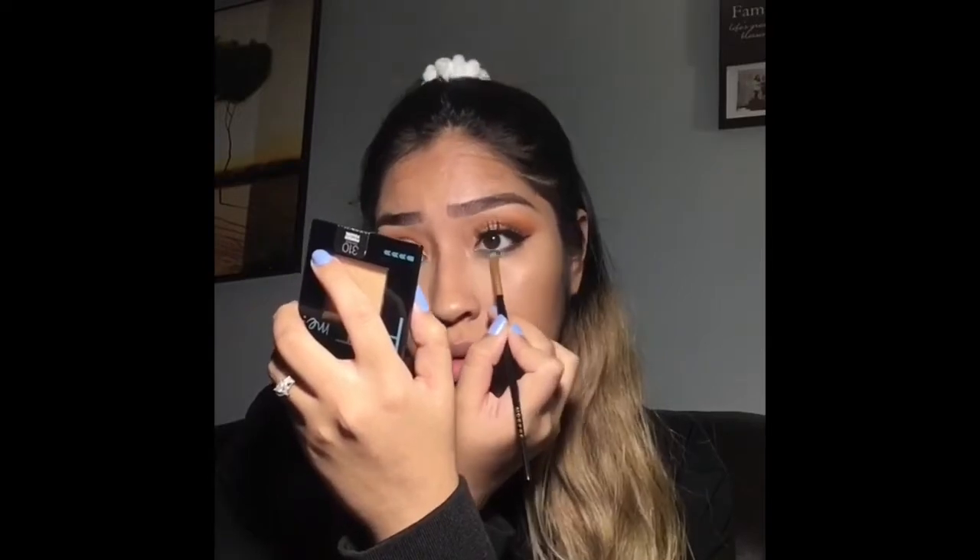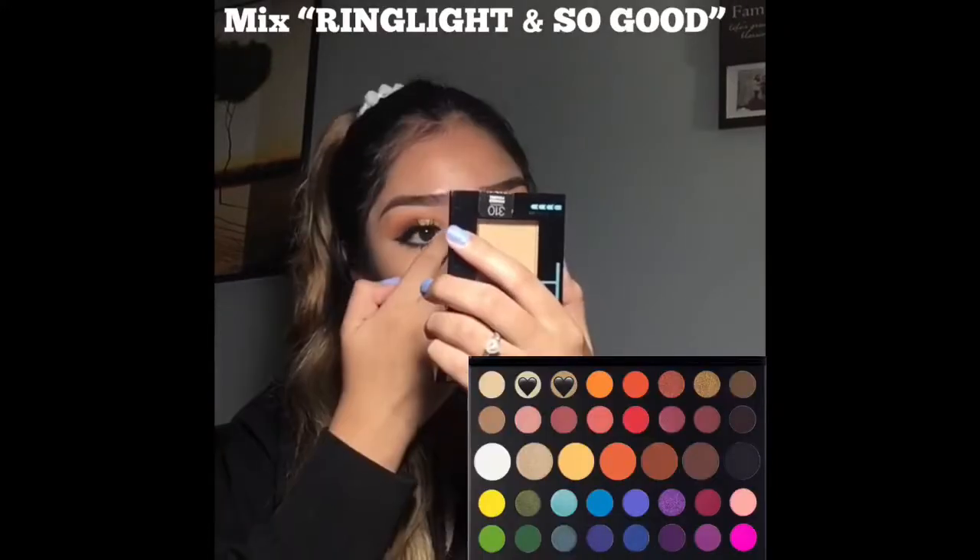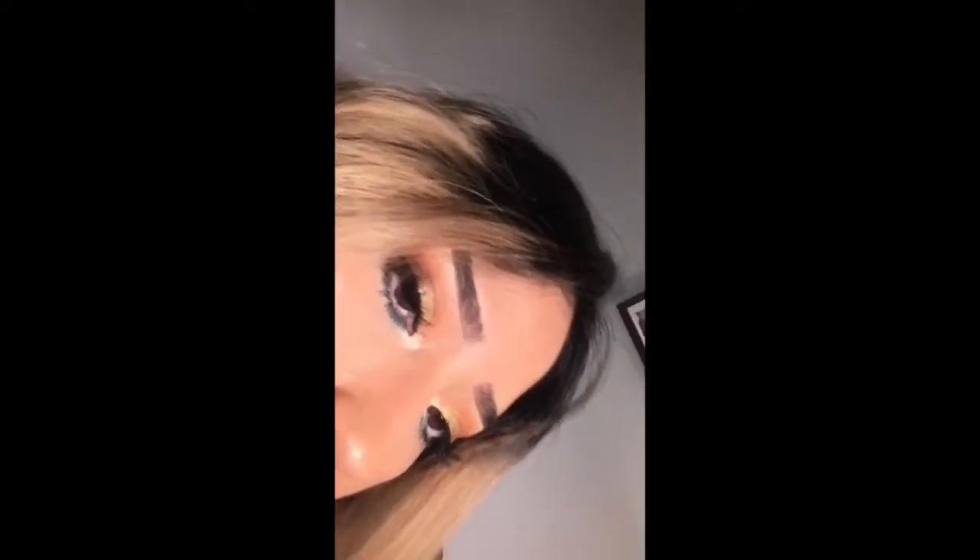I'm going back with Playground and adding more onto my lower lash line. Then I'm using Juvia's Place in the shade Lulu and applying it to my lips. Then I'm mixing Ring Light and So Good and putting this in the inner corner of my eyes. Thank you for watching — if you like this video please leave a like, comment, and subscribe to my YouTube channel. Thank you, peace!